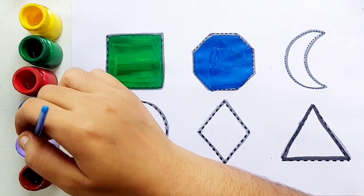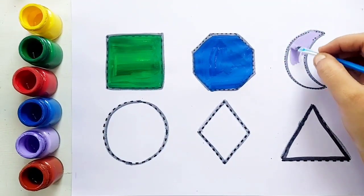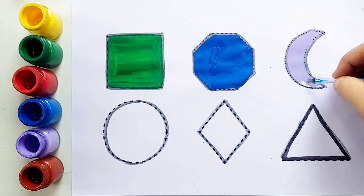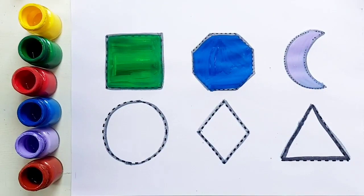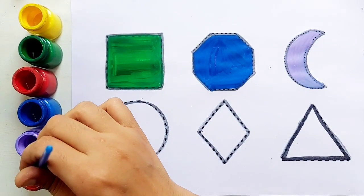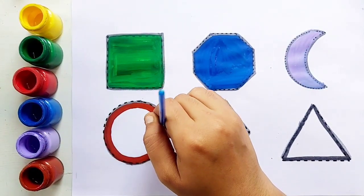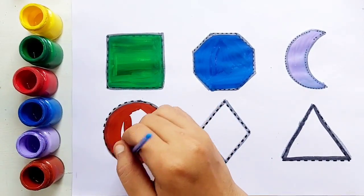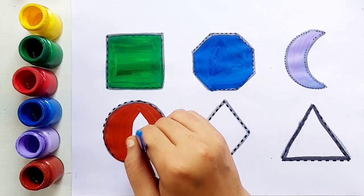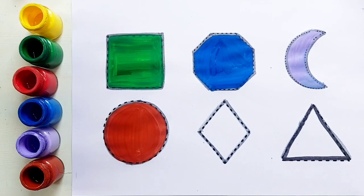Purple color. Crescent, purple color, crescent. Brown color. Circle. Brown color, circle.